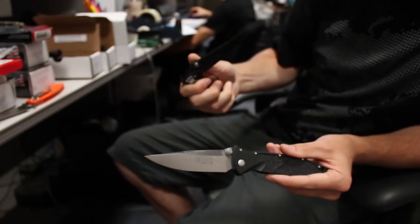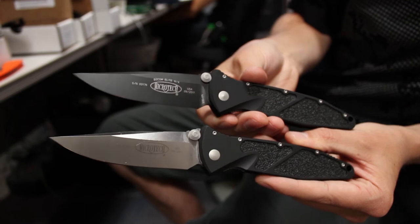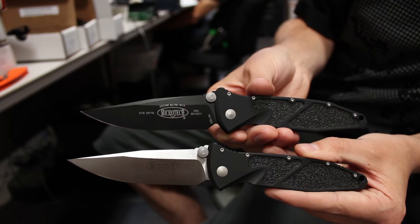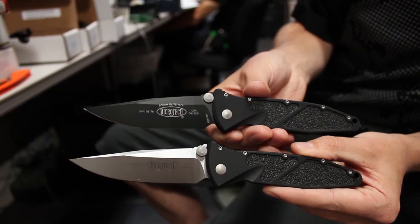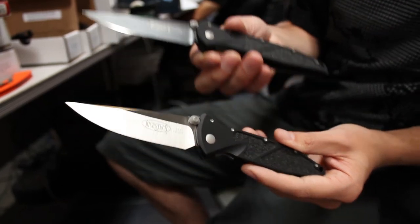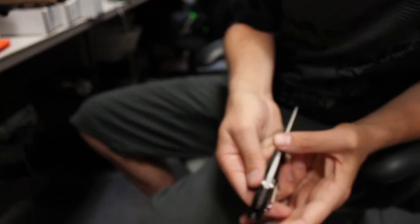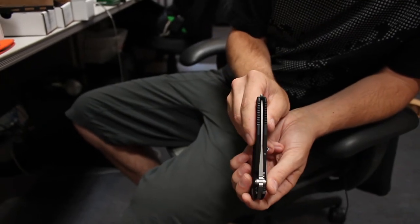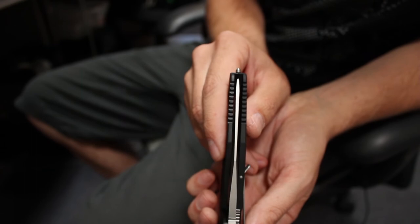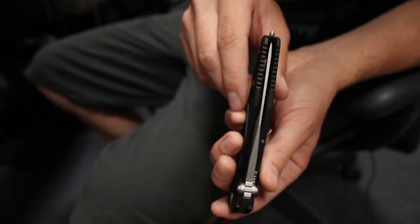Here we have the satin and here we have the black, to give you an idea of both. Microtech is currently using S35VN steel on all their knives — the upgraded S30V. These things should run around $280, so for under three hundred dollars you can get yourself a fine Microtech folding knife.